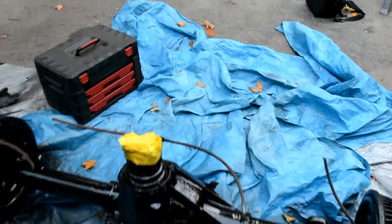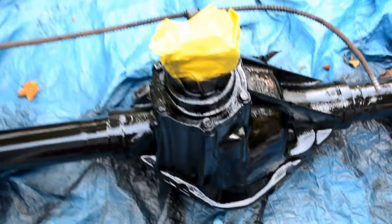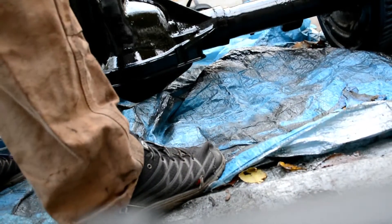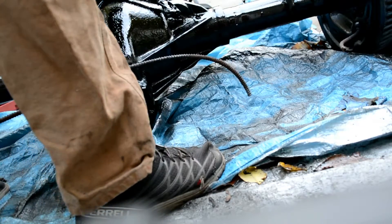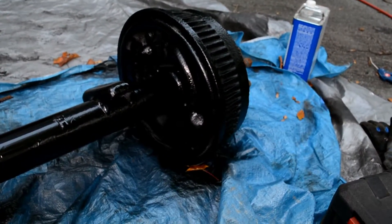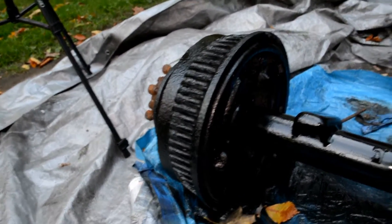Well, ladies and gentlemen, here it is — my quick and dirty restoration. Just put the last coat of black enamel on there. Let me lower this thing and show you what the front diff cover looks like. There you go. Looks pretty slick, if I don't say so myself. Right now I really don't care too much about the drum brakes, so I did wire brush them a little and gave them a coat of primer and a coat of paint, but that is by far the least work I did on this axle.